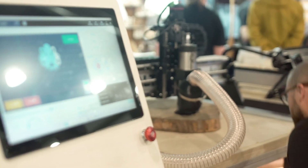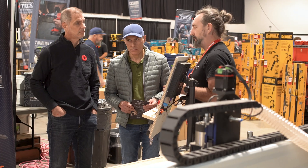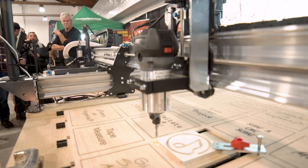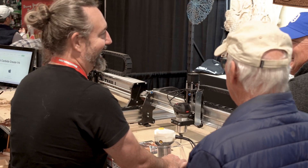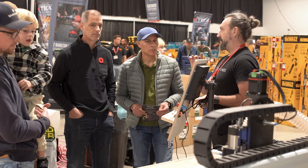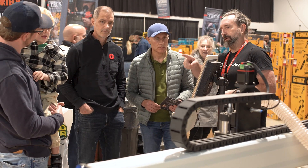They originally started with a 12 by 12 out of plywood or MDF called a Mill 1. They moved into a long mill, which only came in a 30 by 30 size. This is MK2, it's our second version — rather than aluminum angles, we went to extrusions on the rails.